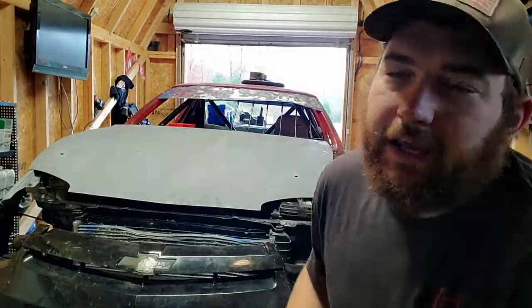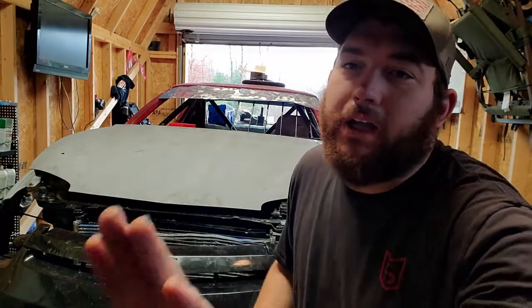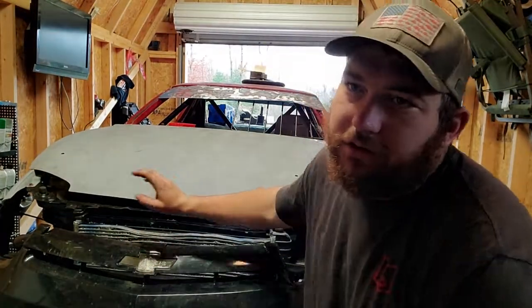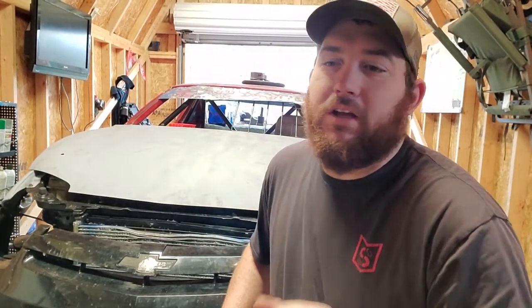Welcome back — as you can see, the bumpers are on and the hood's on, it's already been cut. We got the trunk right here and we're gonna do the same thing I did to the hood: cut some of those inner supports out because we don't need it. Once I get that done I'll show you guys what I did.